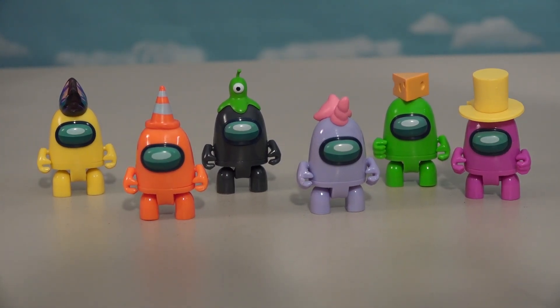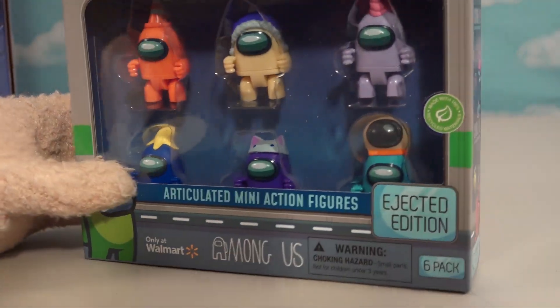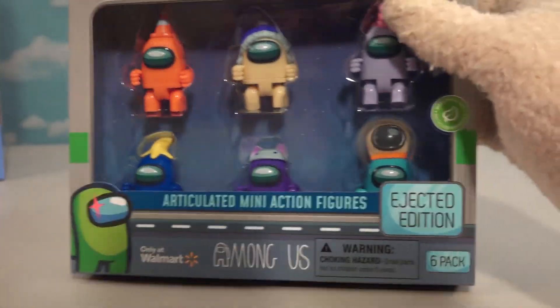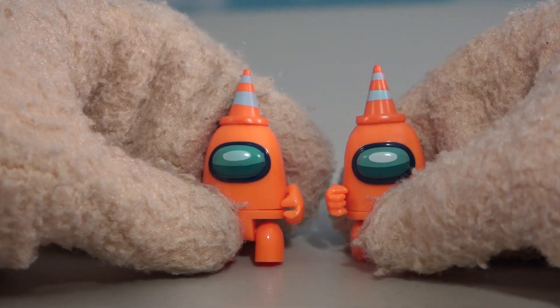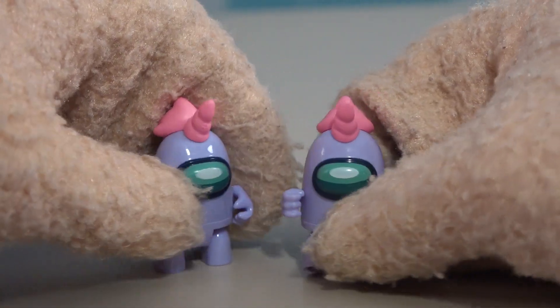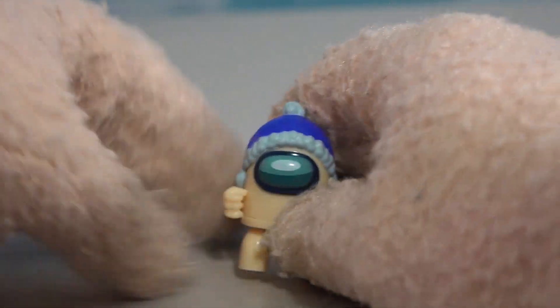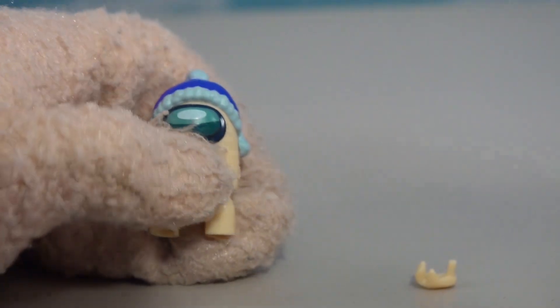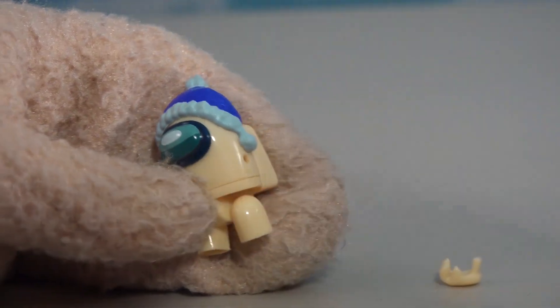If you want even more crewmates, they came out with two of these sets - they're only at Walmart with two different selections. Looking at the second set, we already got this figure from the other set - we got two figures of the same from both sets, same figure from the other pack. Don't be lazy, give us more figures! Now this next character isn't a duplicate, thank goodness. Cool - we got little hands here, and even the hands come out, so if you want to display your crewmate handless just like the other figures, you can do that as well.